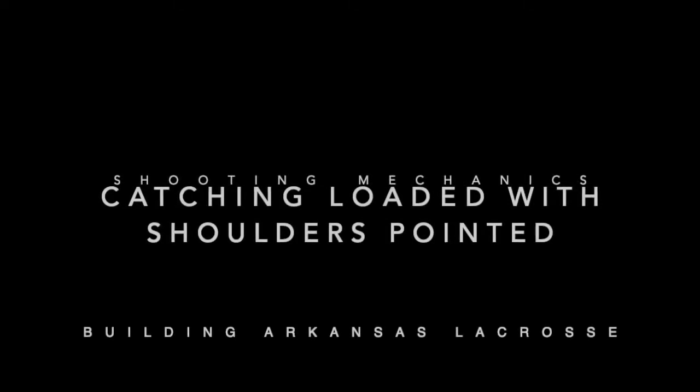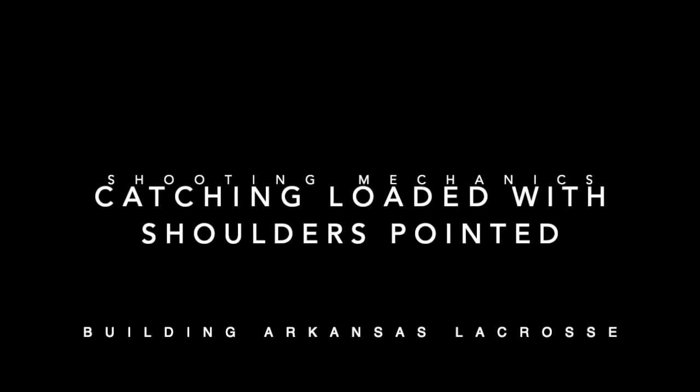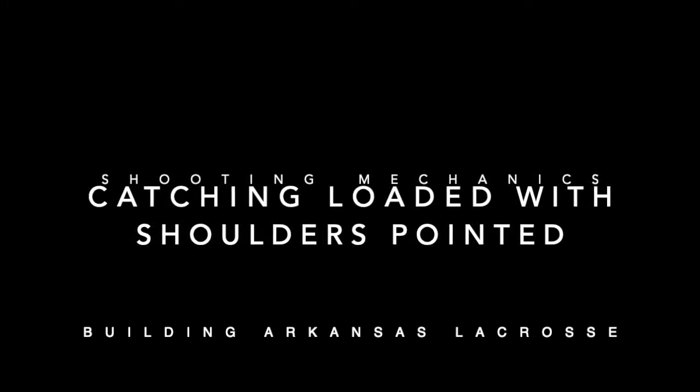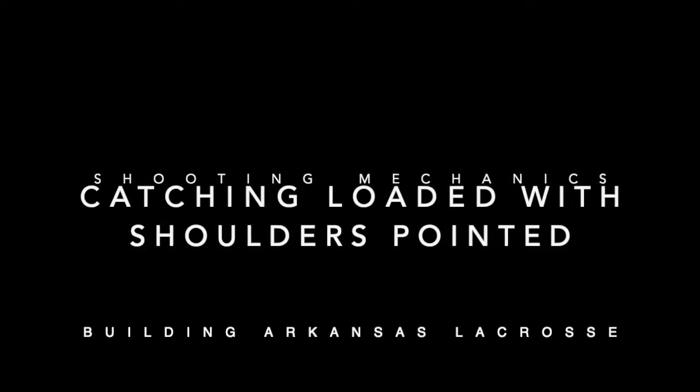Welcome back to Building Arkansas Lacrosse. In a previous skill builder video, we looked at catching the ball loaded from a stick placement standpoint. Now we're going to look at how we want our shoulders positioned as the ball is on the way.